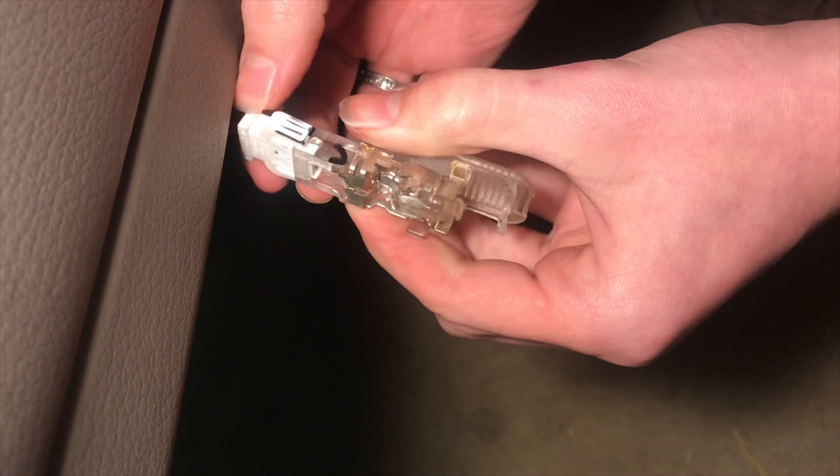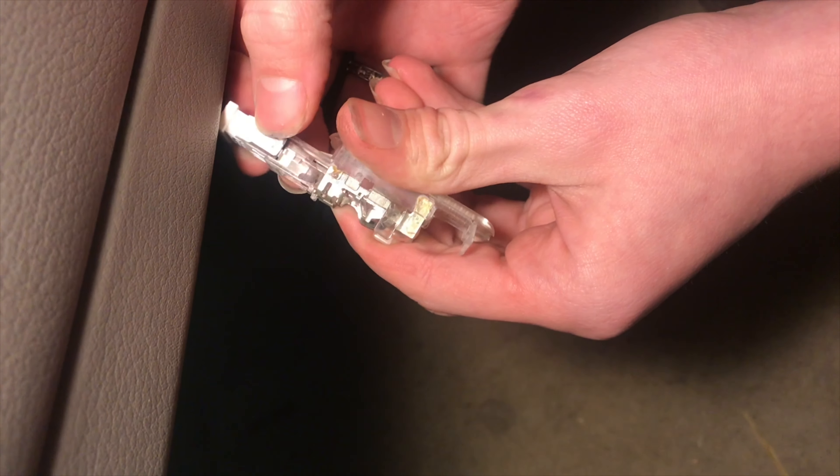Here it is. You can see this is an incandescent bulb. We're going to be replacing it with an LED.